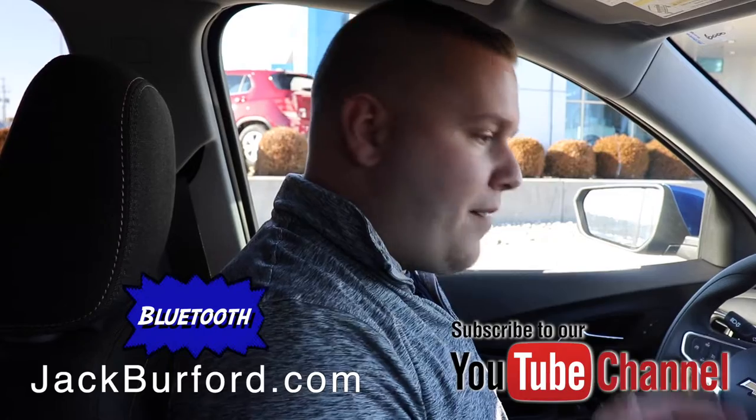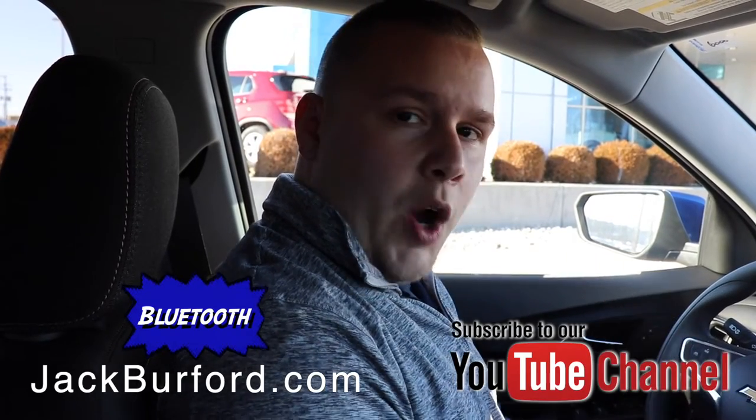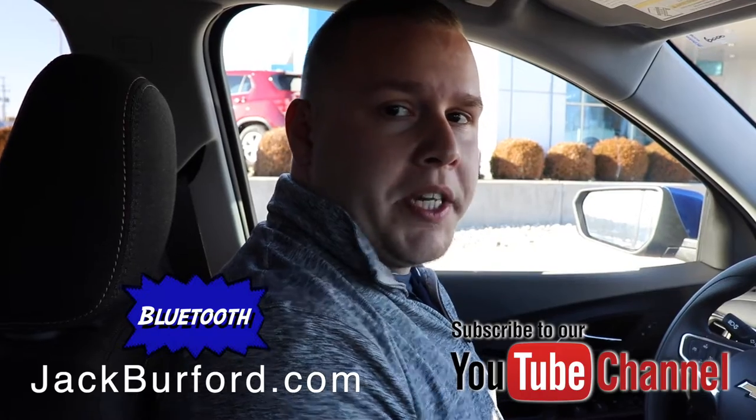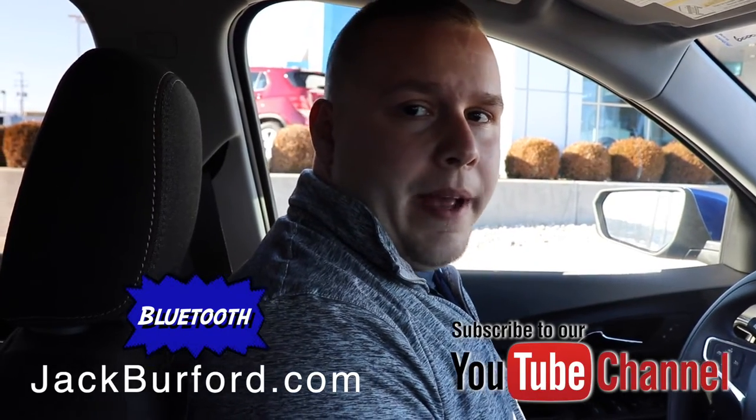When you're ready to pick up your next vehicle and have your phone successfully paired, visit us online at jackburford.com. Don't forget to subscribe to our YouTube channel, and you can visit us here at 819 Eastern Bypass in Richmond, Kentucky.